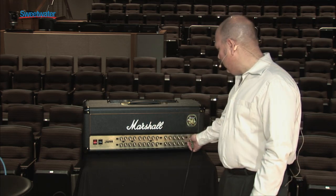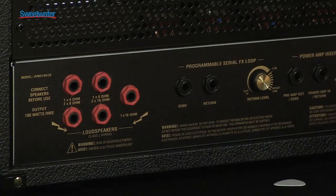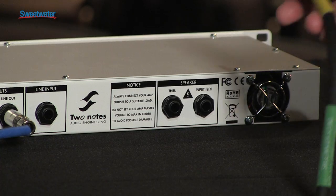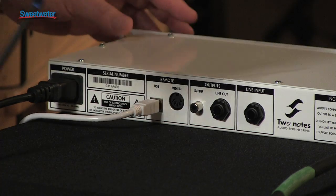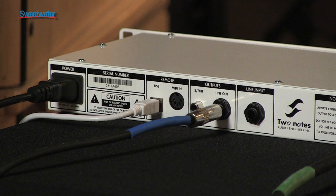Connecting a Torpedo Live is really easy. First, plug your guitar into the amplifier input. Then plug a speaker wire into the 8-ohm output of the amplifier. The speaker wire plugs into the 8-ohm input in the back of the Torpedo. Lastly, plug the output of the Torpedo into your DAW or front of house — either digitally or analog.